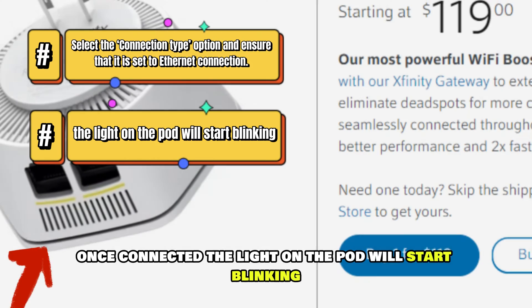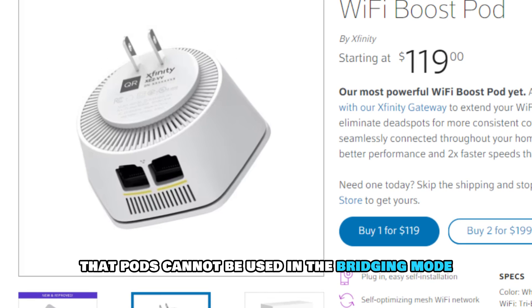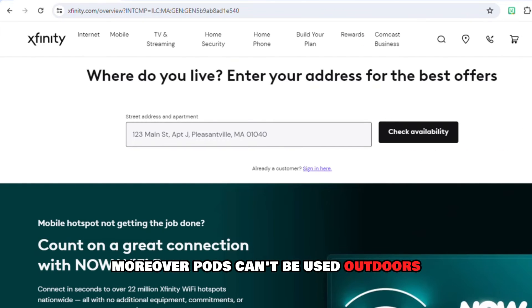Once connected, the light on the pod will start blinking. Please note that pods cannot be used in bridging mode. Moreover, pods can't be used outdoors.